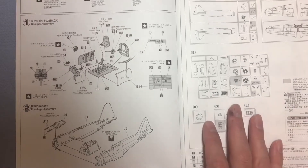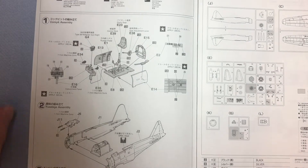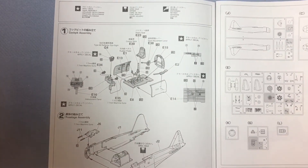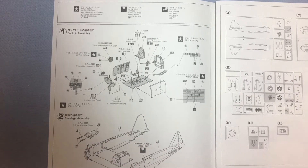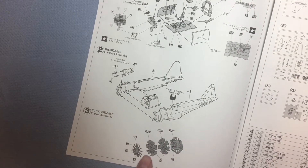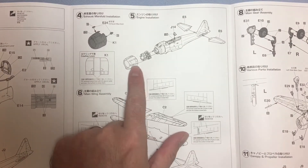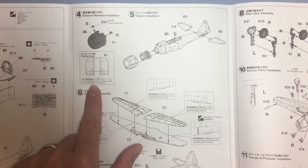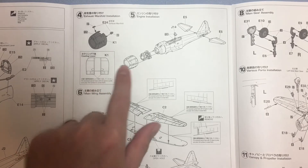Moving on to Part 1 which, as normal with any aircraft build, is the cockpit. It's like a tub type, so it all goes together before going into the fuselage, along with the engine and the cowling.